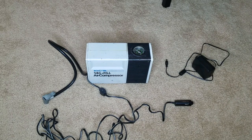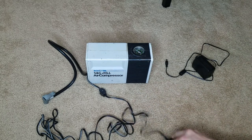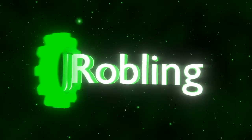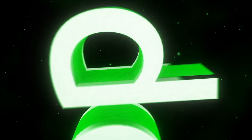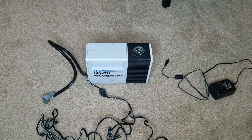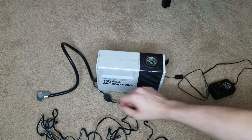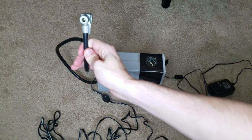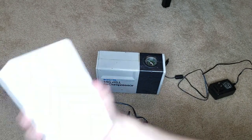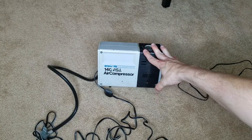Hey, what's going on guys? In this video, I'm gonna make this thing work with this thing on the inside. So basically what I have is an air compressor — obviously if you guys can read you know what that is — and this can be set up for car tires or bike tires or other stuff, and I found this in my Camaro.